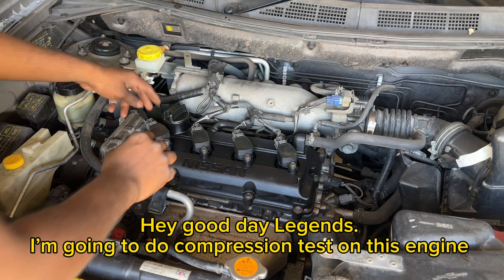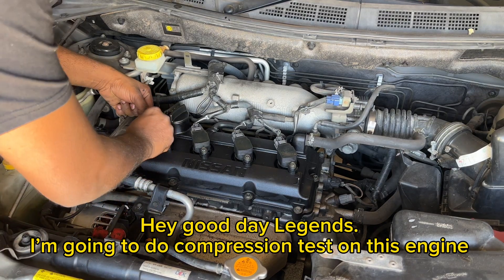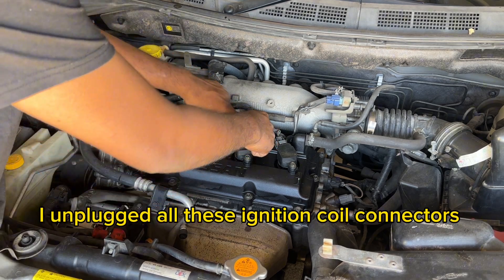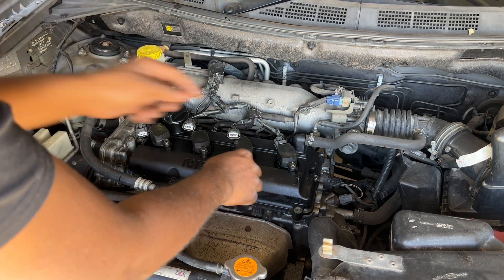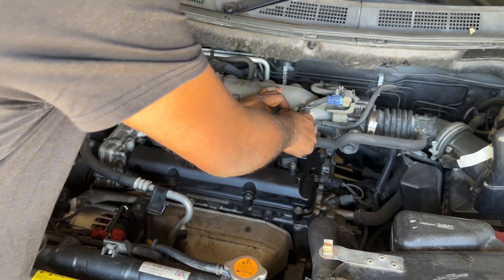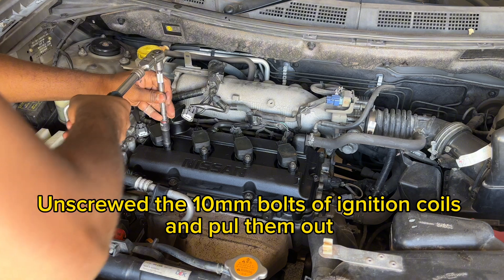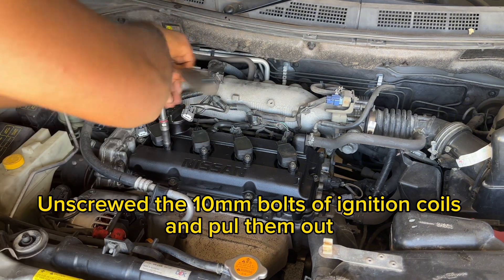Hey, good day legends! I'm going to do a compression test on this engine. I unplugged all the ignition coil connectors, then unscrewed the 10mm bolts of the ignition coils and pulled them out.